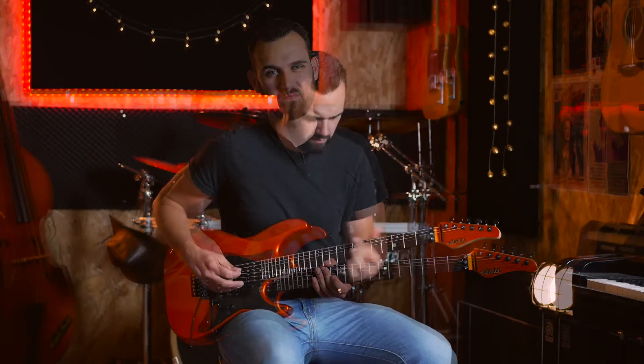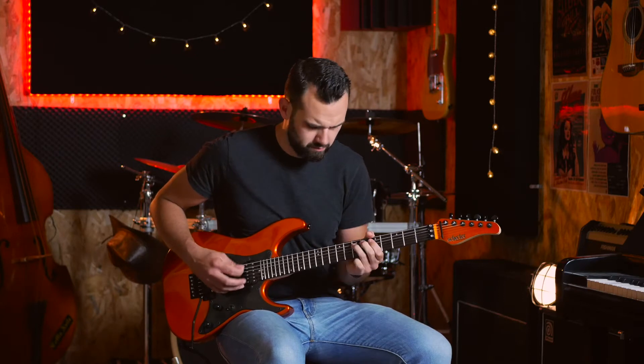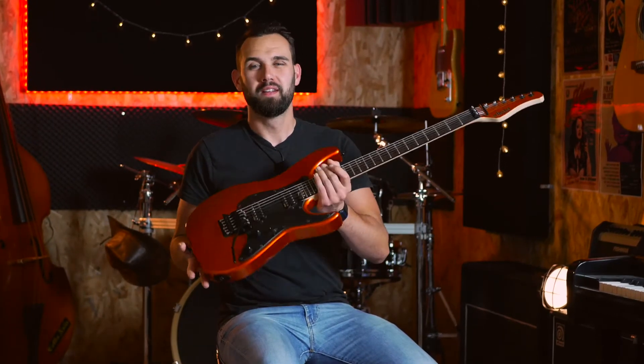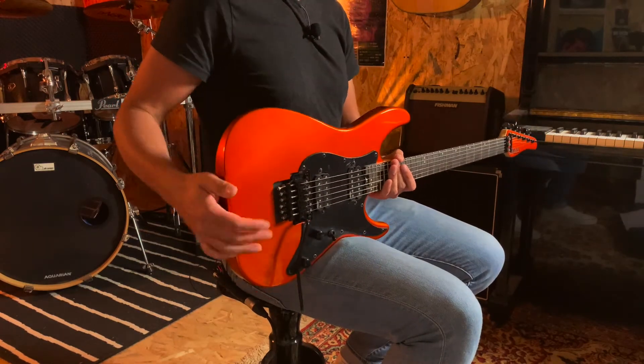Salut, c'est Superbill. Aujourd'hui je teste une Schecter Sun Valley Super Shredder. J'ai donc avec moi une Schecter Sun Valley Super Shredder — voilà une guitare de forme Super Strat, comme vous pouvez le voir, une guitare très moderne. C'est la première fois sur cette chaîne que je teste une guitare si moderne.